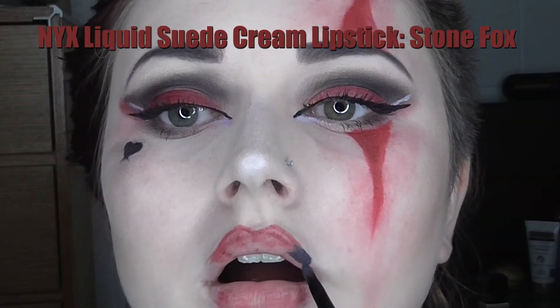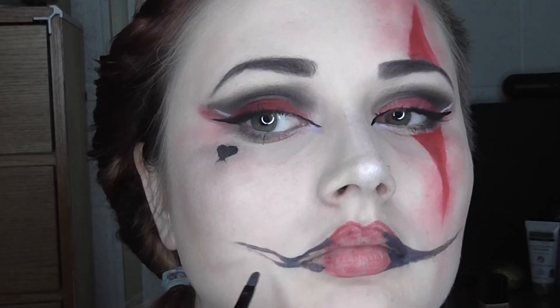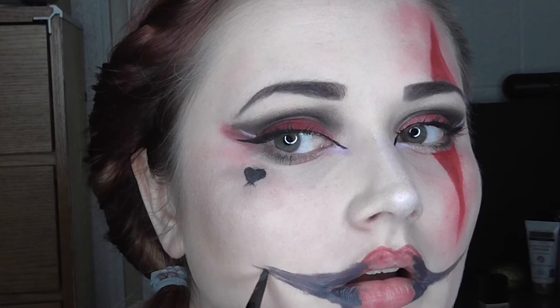Now I'm lining my lips with the same NYX Lip Liner from before. Once my lips are lined I am taking this NYX Liquid Suede Cream Lipstick in the shade Stone Fox on a lip brush and creating a Joker-esque smile. This took a lot of patience and a lot of blending. Going back to that same red lipstick, I am creating somewhat of a gradient by placing it on the center of my lips and blending it out with that lip brush.